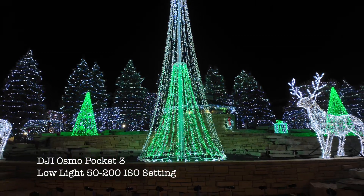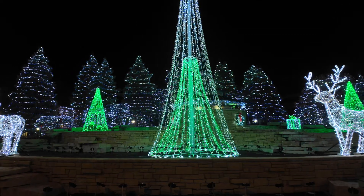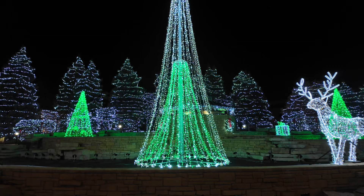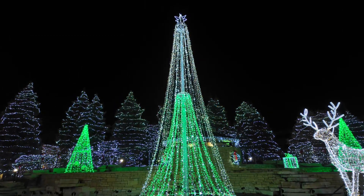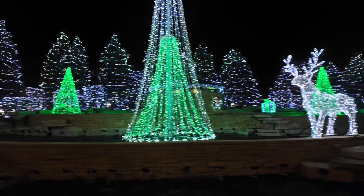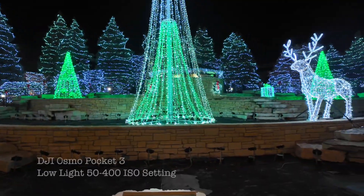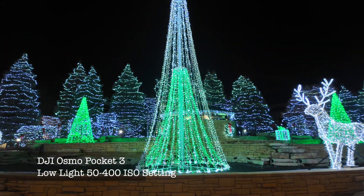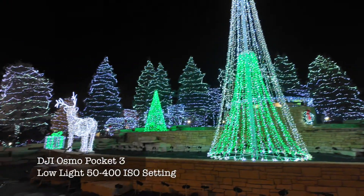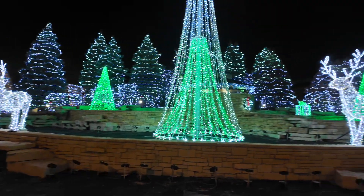A little lopsided. Use your best judgment when you're doing settings like this. The lower the ISO, the less exposure you're going to get, the better the lights are going to look. At 50 to 400 ISO, notice a little bit more detail when the fountain is coming out, but lights are still beginning to get overexposed.